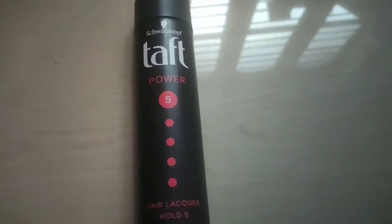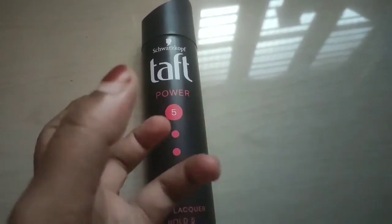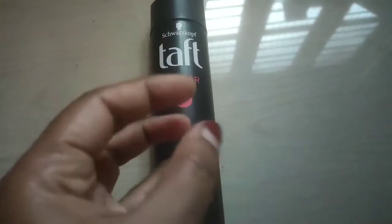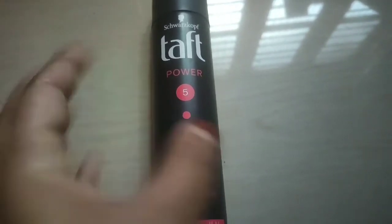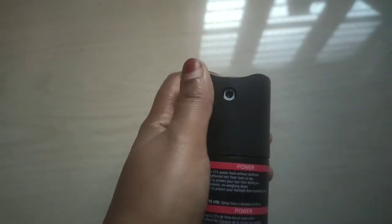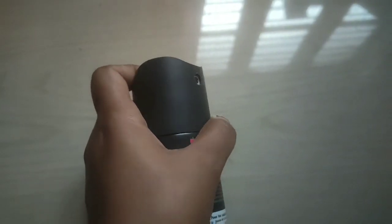I used it for a function, and guys, it holds your hair well even until the next wash. There is no frizziness in your hair and your hairstyle does not get ruined at all. You can see here on the packaging — it is designed in such a way that you have to spray it like this.